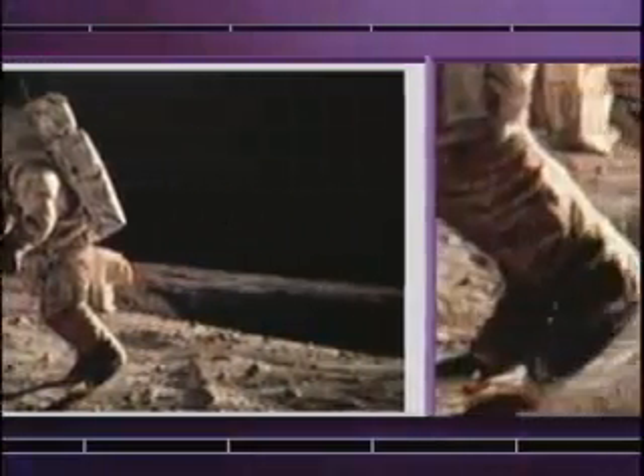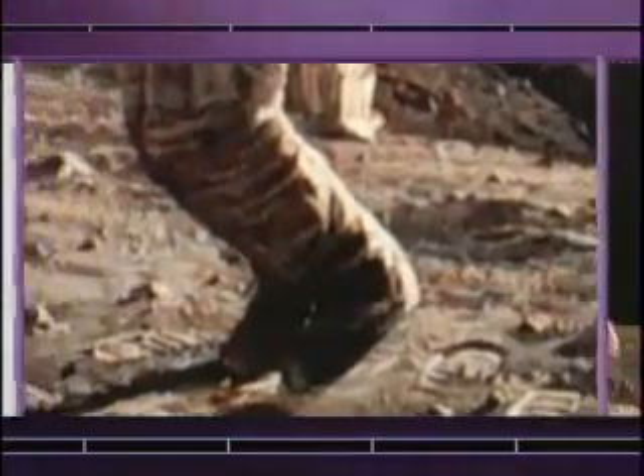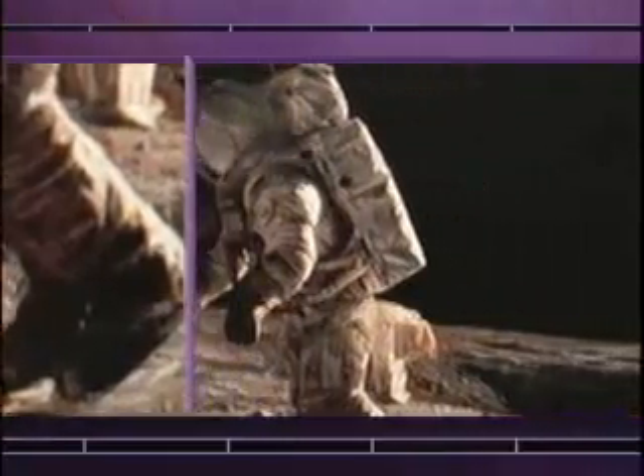That was one of the fun things about being on the moon. At one-sixth gravity in that suit, you have to move in a different way. One of the paintings I did was called Tiptoeing on the Ocean in Storms, and it shows that I'm up on my tiptoes as I'm moving around, and we did that a lot.